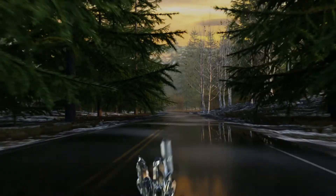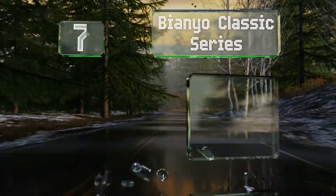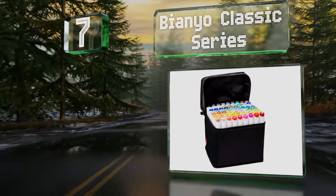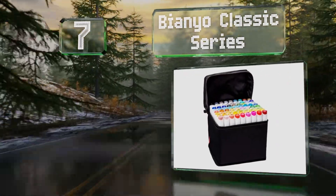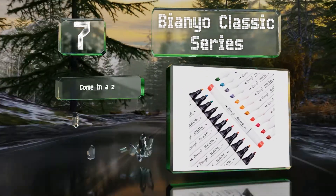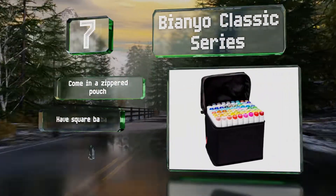At number seven, the Bianyo Classic Series are smooth flowing with fast drying ink that makes them resistant to smudging as you work. They're good for making caricature drawings and come in a zippered pouch with square barrels.